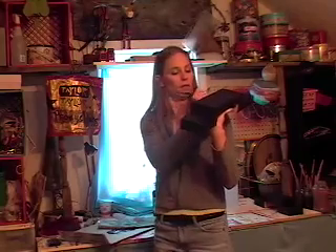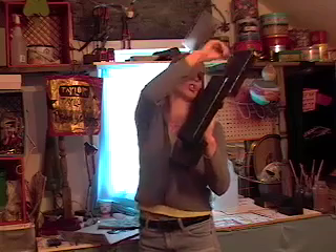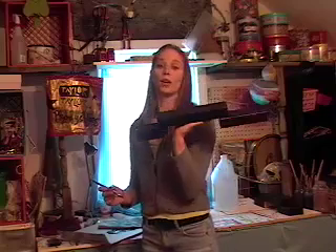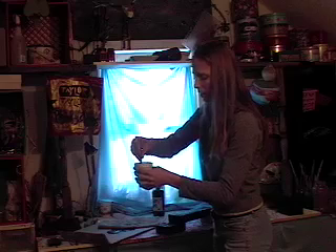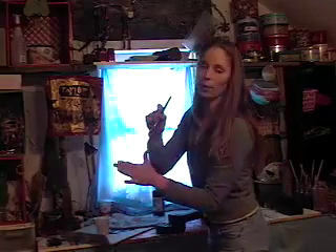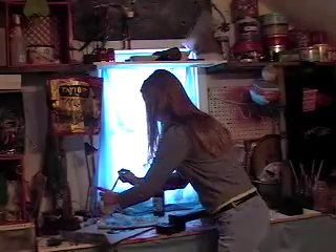You don't have to be a perfectionist about this and get every nook and cranny. You want to try to do a good job, but there's going to be several other coats after this. Checking all sides — okay. So now we're going to let this dry. There's still another side underneath that's not painted, so I'm going to set this down. When you're cleaning your paintbrush, I like to swirl it around really good to loosen up the bristles and get the paint off. Then you just dab it. Don't go against how the bristles are on the brush or you're going to mess it up. You can either leave it in the water, or that's what I'm going to do.